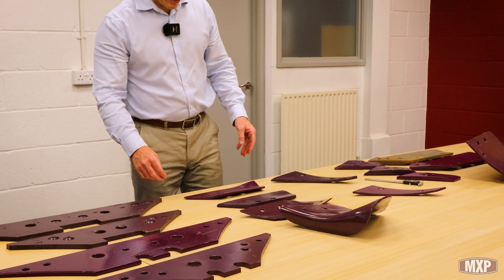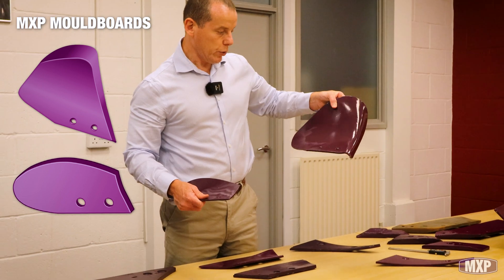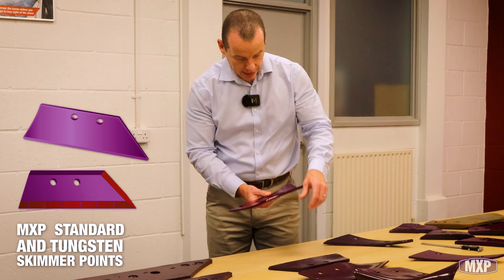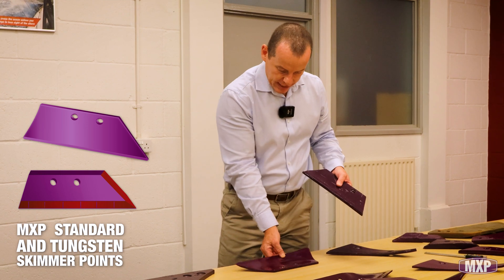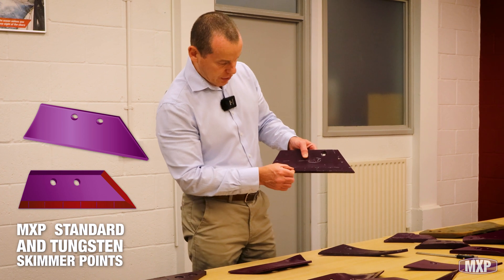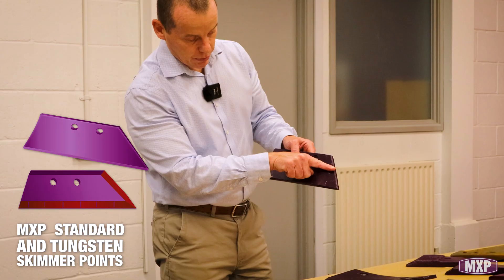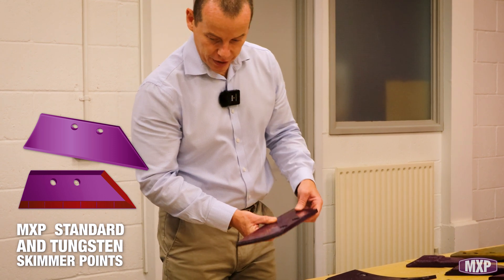Then going towards the back end of the plough, you've got the skimmers. We do two different types of mouldboard: the deeper mouldboard, often called a maze board, and then the more standard board. In the Maxi Park Range, you then have a standard skimmer point and our tungsten skim point — a little bit flatter, doesn't have the same curves as the non-original, but it's a necessity. You'll see we have tungsten right the way along here and right the way to the very top, whereas most tungsten skimmer points only come to partway or just flat along the bottom.